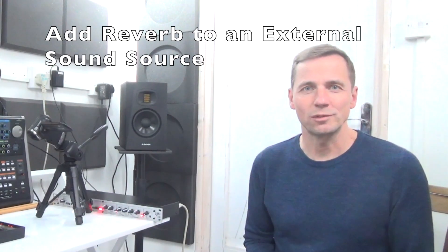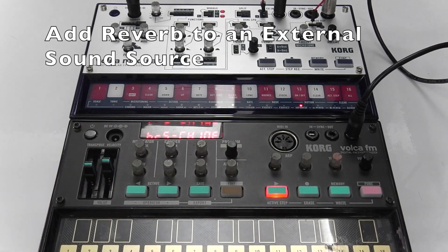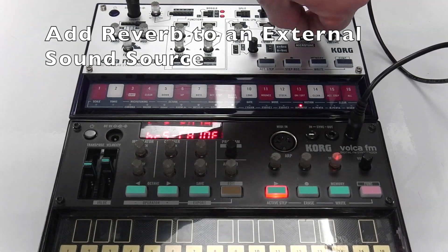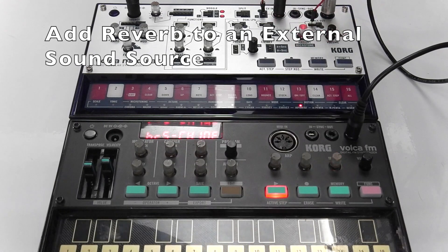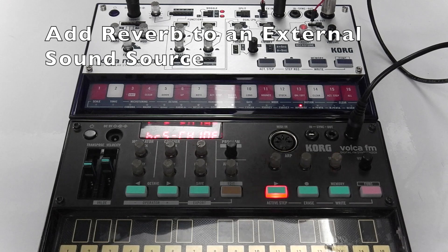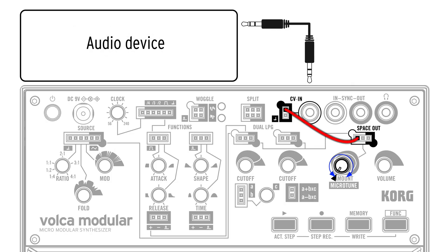This is a quick and easy way to use the Vulcan Modular's Space Out Reverb effect to process other sounds, such as an acoustic guitar or any external audio source.